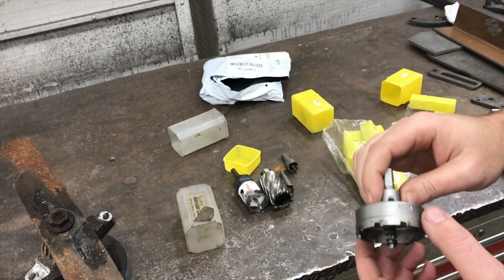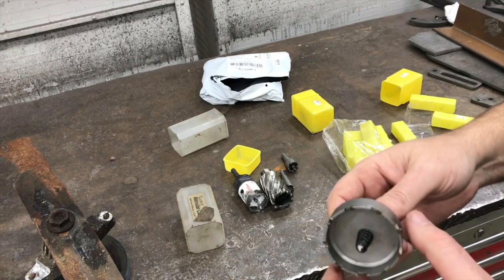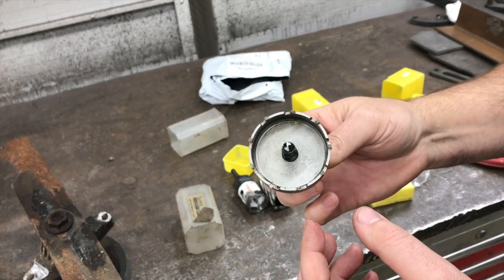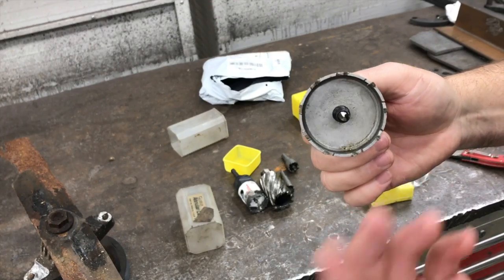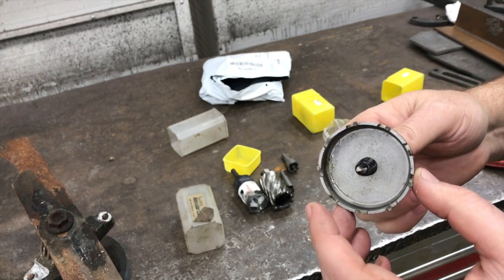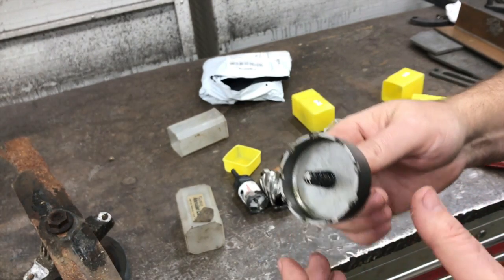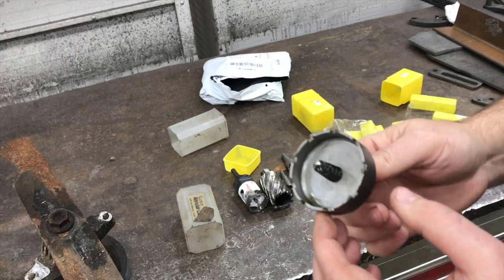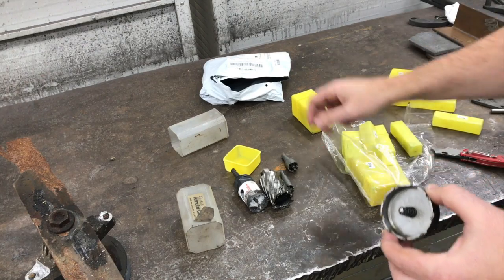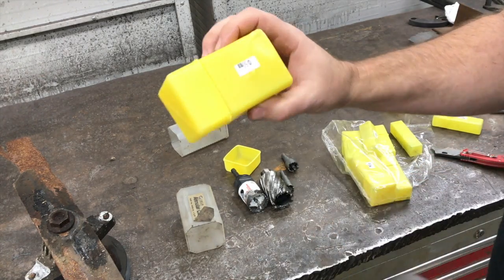I need to drill a lot of holes in steel that are pretty large - two inches, inch and a half, in that range. So I thought it might be fun to just get these and if you're interested, there's a link in the description that'll take you to the eBay or Amazon site where you can purchase these. It's about 25 bucks and you get ten of them in different sizes and they're all metric.